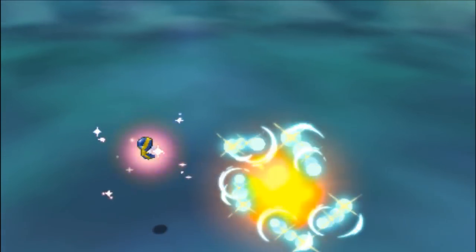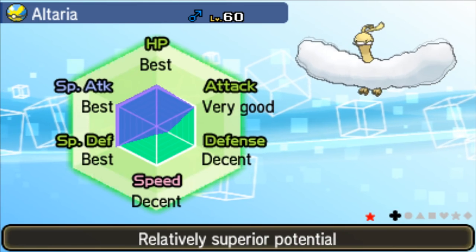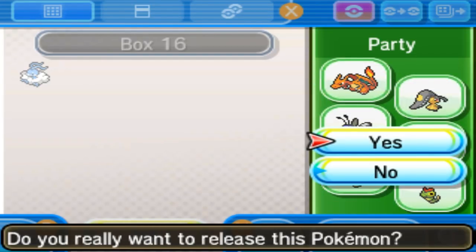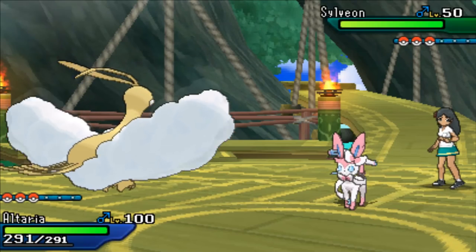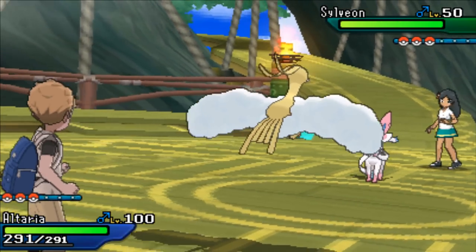Oh no, you've finally caught that one shiny Pokémon you've been hunting hours for, and it has the right nature, but it doesn't have the right IVs! Does this mean it's destined to be in a box forever? Don't worry, because I'm Mike from Poké Tips Official, and today I'm gonna be teaching you how you can make almost any Pokémon stronger using hyper training in Pokémon Ultra Sun and Ultra Moon.